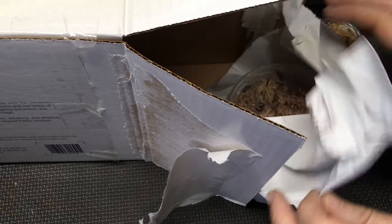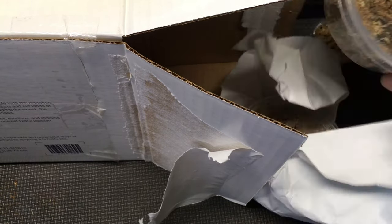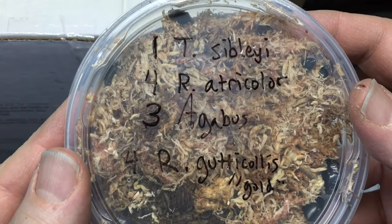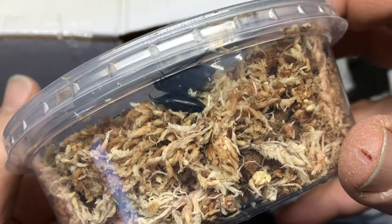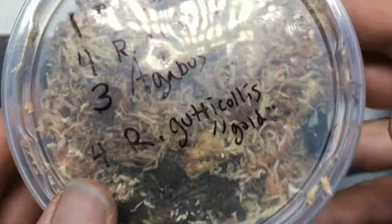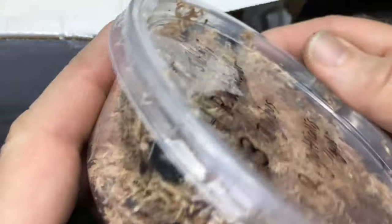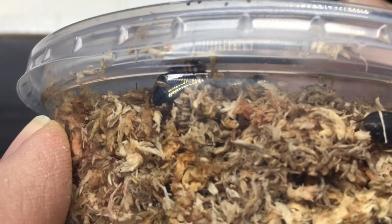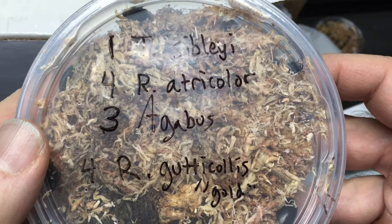I think what I'm going to do this time is show you everything we've got and then we'll put everything in the tank. Looks like some more beetles — quite a bit larger. These are some of the more aquatic beetles that actually swim rather than just crawl around, and it looks like there are several different types.